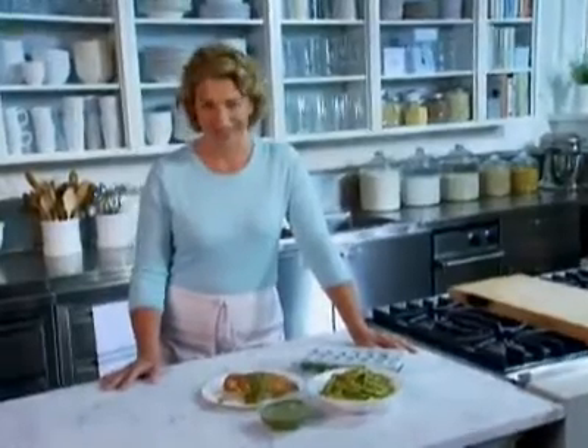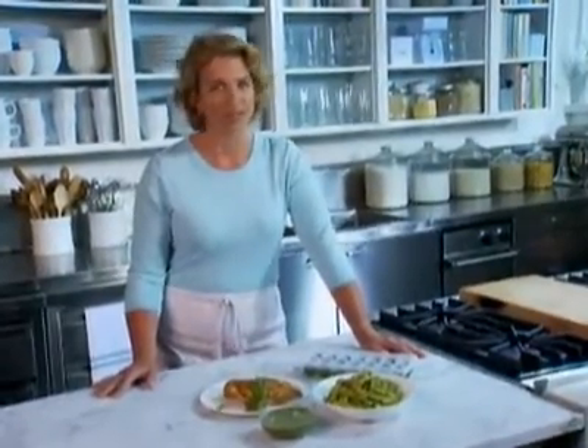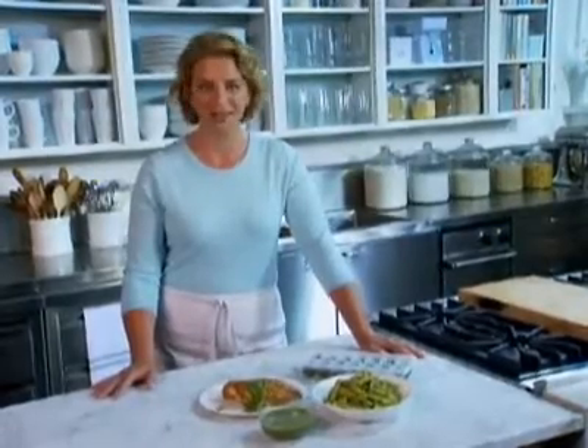So no matter what the season, a fast, fresh, seasonal meal is just minutes away with everyday food.